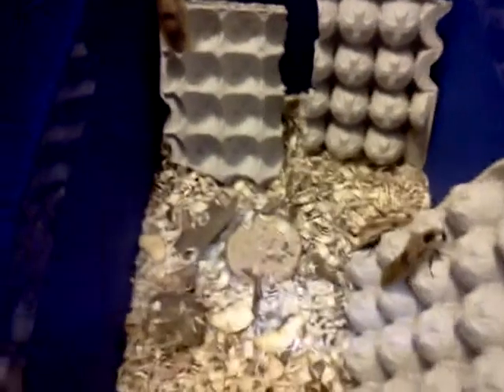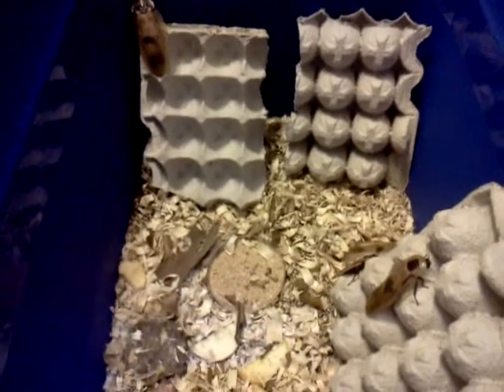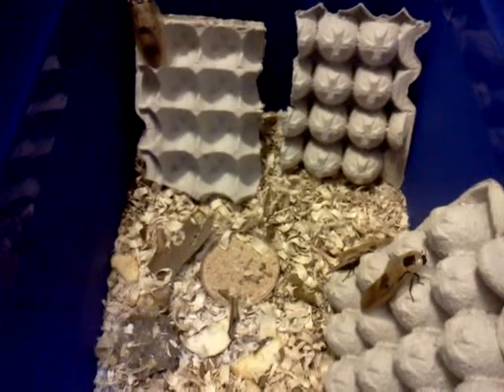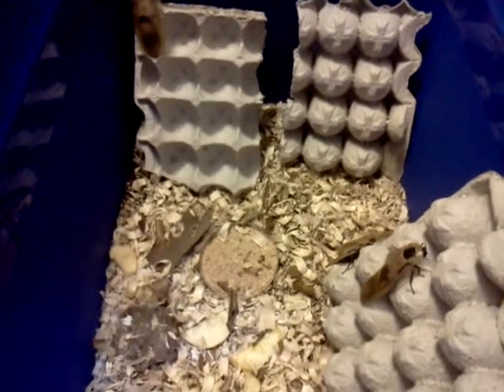Hi everybody, it's Tiffany. One of my subscribers, Kathy Loves Salmon Boas, had a question about how to sex a giant cave cockroach nymph. She has one that she got from Mark the Reptile Keeper — he's who I got mine from as well. He's awesome.